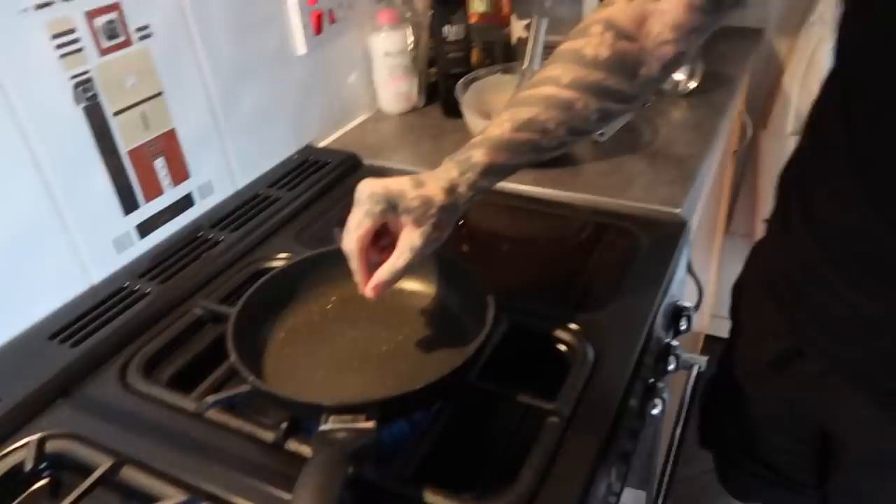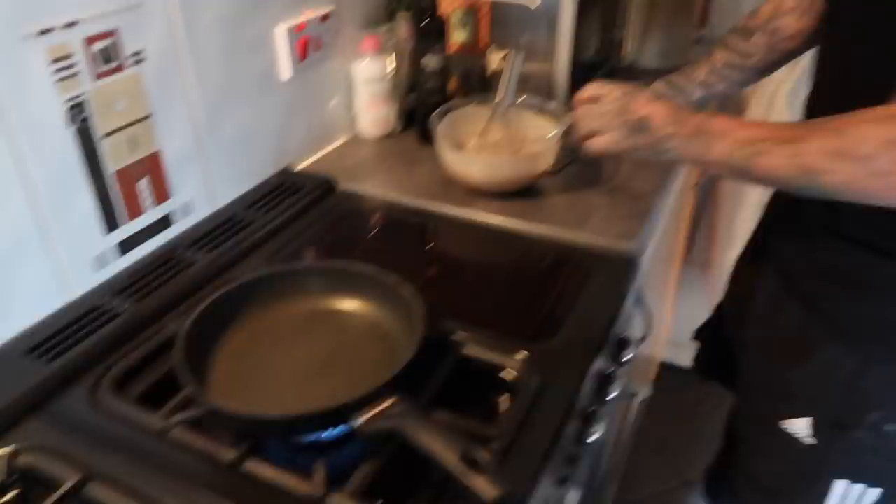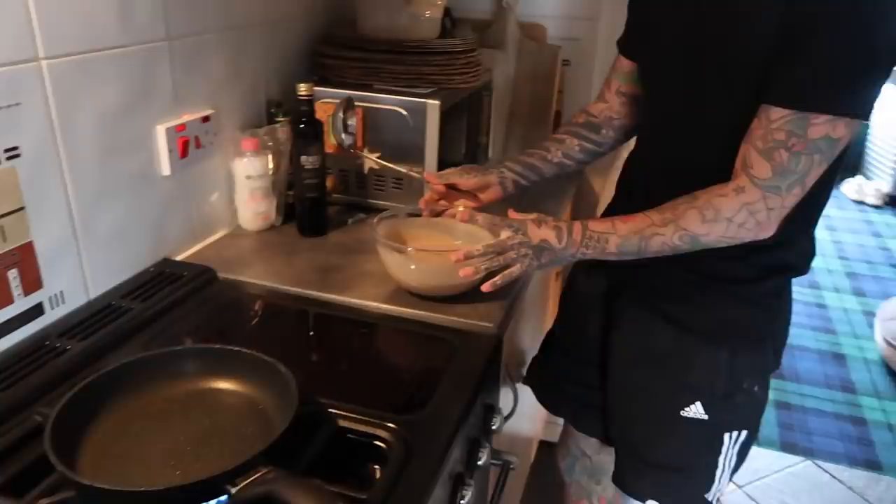And then a pinch of salt in here as well. A tablespoon of oil, and then let the oil just simmer away so there's hardly any left in it. And then now, if I just put this over. Straight into the dishwasher — look how good he is.